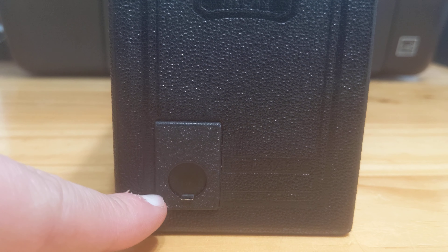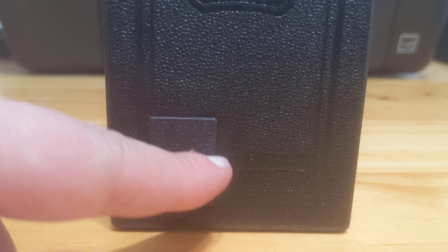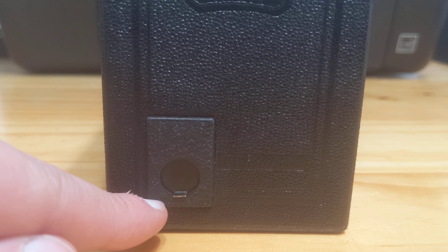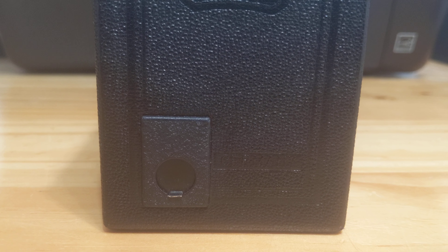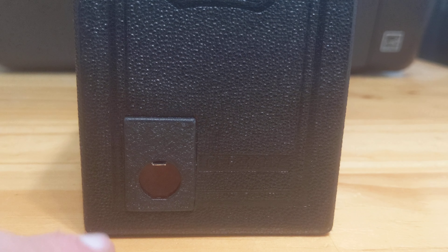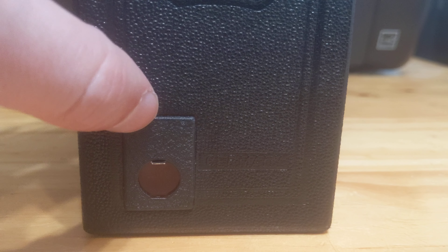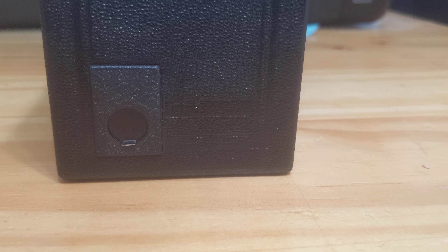On the back, you have a Zeiss Icon logo and it says Germany. To the left is a very interesting window. In most box cameras, this is an exposed red window, which in high sunlight situations can be an area for light leaks. Zeiss made a little window that opens up so your red window is exposed and you may see what exposure you're on. When you get to the next exposure, you close it back up to prevent light leaks. Very innovative — I haven't seen it on any other box camera. Kudos.